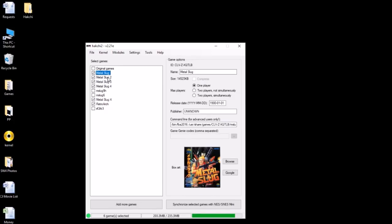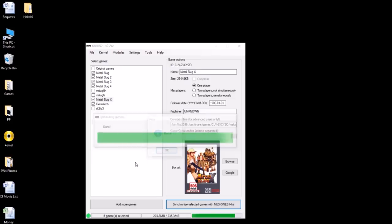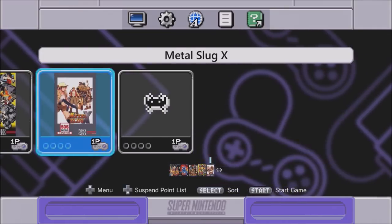There we go. We have our games and our box art. Double-check these command lines — they're all correct. Last thing we have to do is synchronize the games to the SNES Classic. Because I've got 203 megs worth of games, it's going to take just a minute. If you're only doing one of these, it won't take long at all. And there we go. Now it's time to head back over to the Super Nintendo and see how all of these games run. Metal Slug 1, 2, 3, 4, and X on the SNES Classic — let's start getting into them.